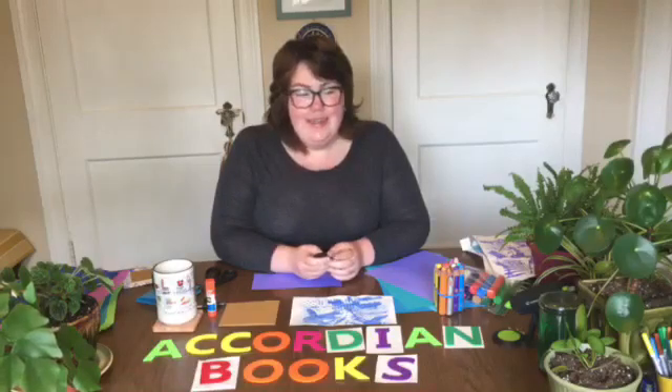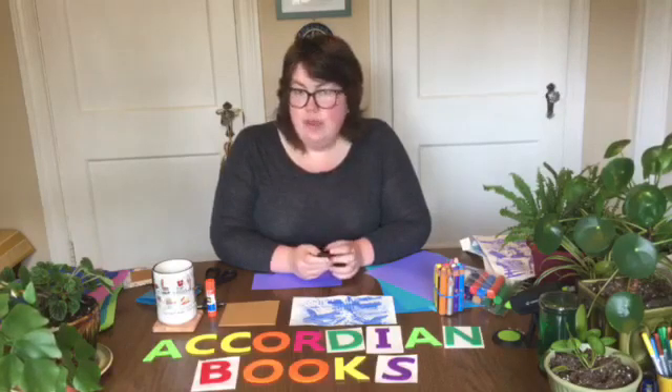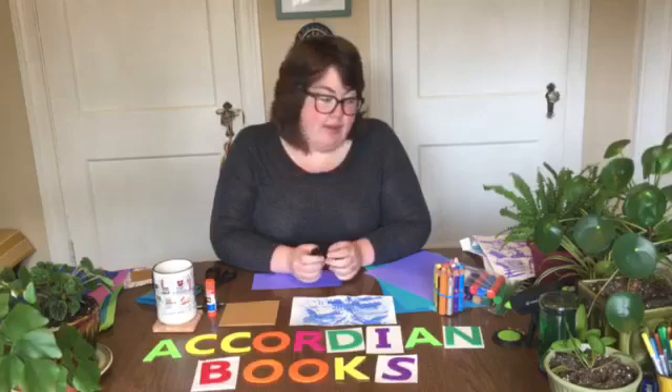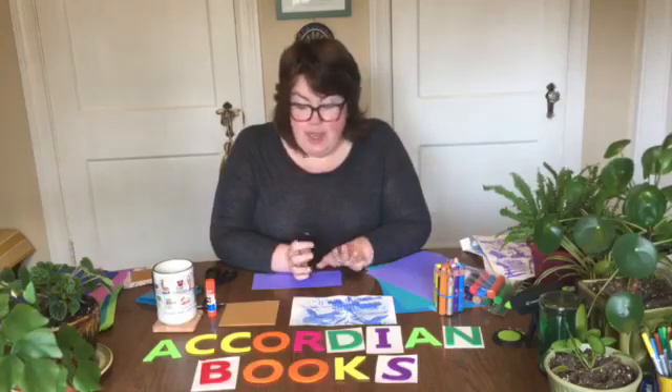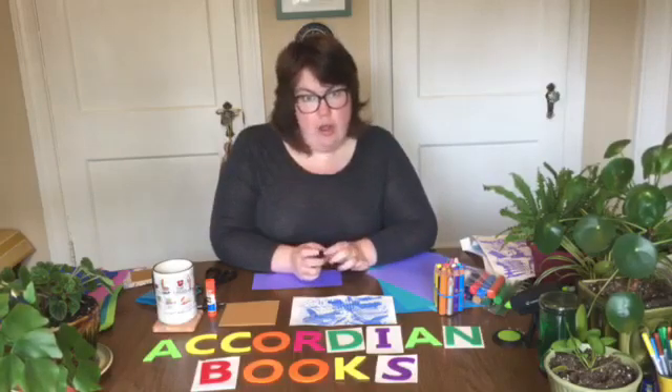Hi everyone, thanks for joining me. I apologize for being a little bit late today — after such an amazing hatter day second Saturday I was just so sleepy and I overslept a little bit, but I'm super excited to show you the next round of activities.